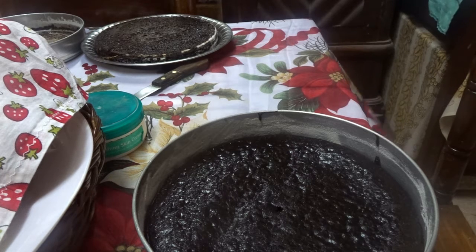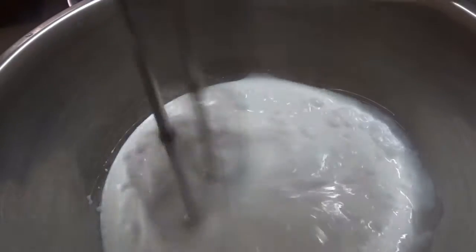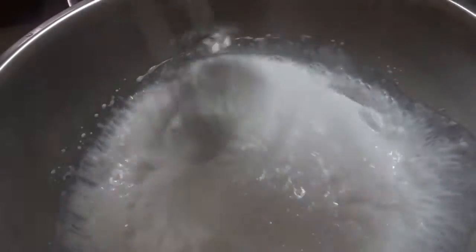The whole eggless cake baking was a success and now I'm going to shift it to a plate and refrigerate it. For frosting or icing of the cake, I'm going to use a dairy-free whipped cream — the one I'm using is by the brand Tropolite. I have also added butter vanilla essence to my whipping cream and I'll keep whisking until it's light and fluffy with stiff peaks.